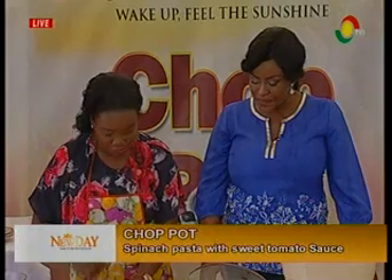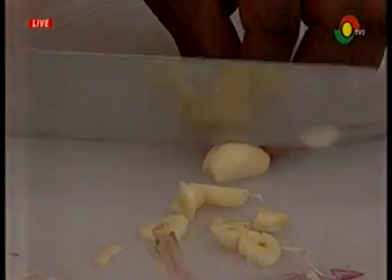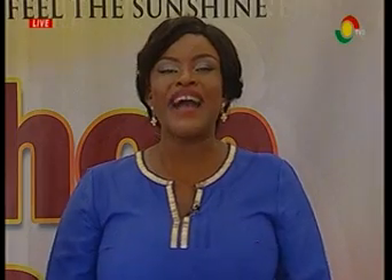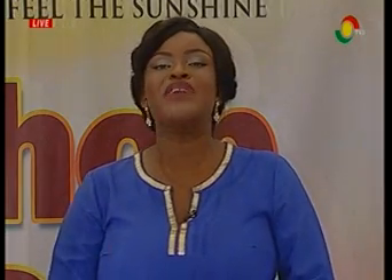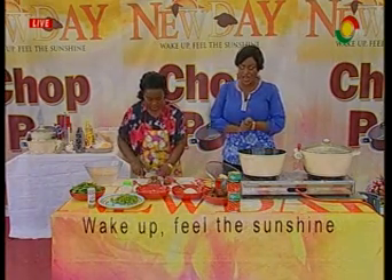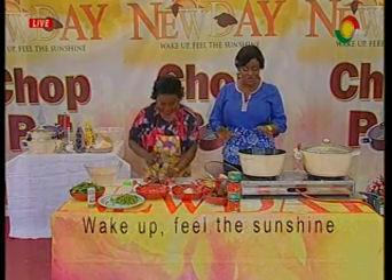I've got my garlic to chop. This is Chop Pot — as we do always, bringing you very special recipes. The only live cooking show in Ghana, you can only get this on TV3. We are giving you a very nutritious meal. Spinach pasta with sweet tomato sauce with various nutritional values that would help improve your red blood cells.